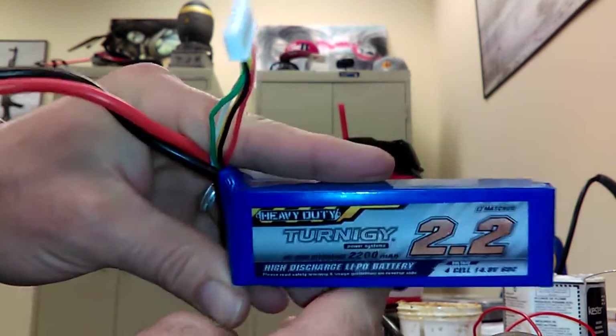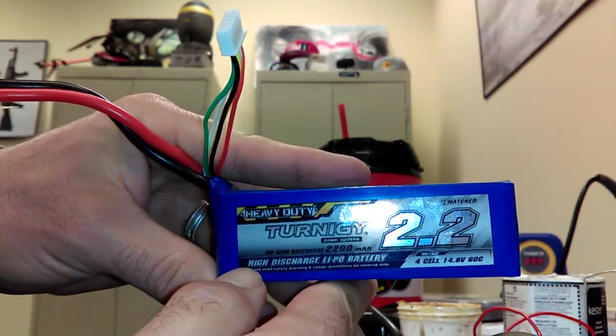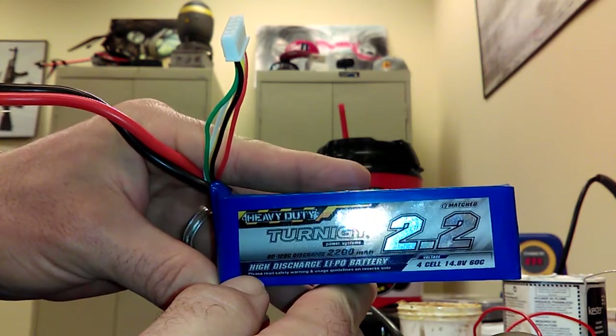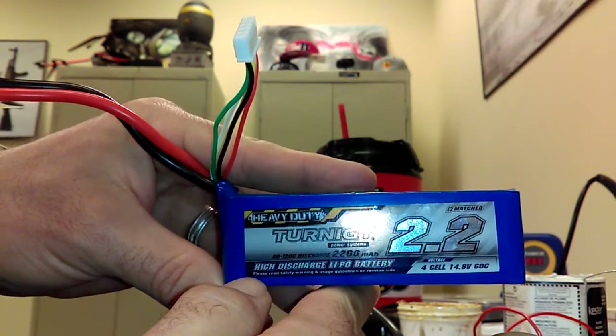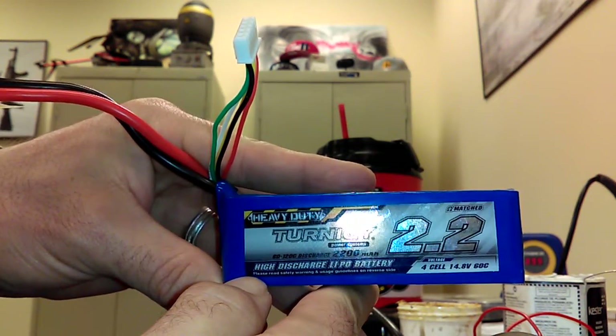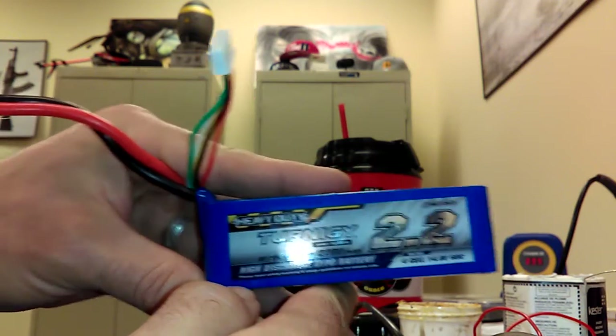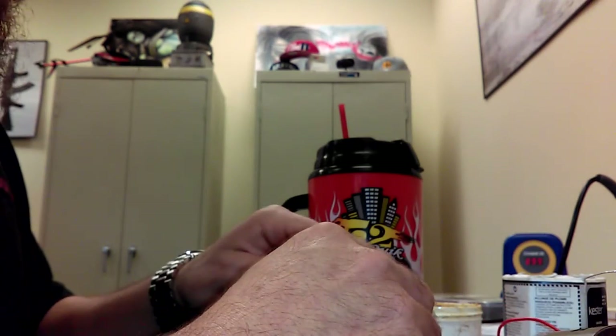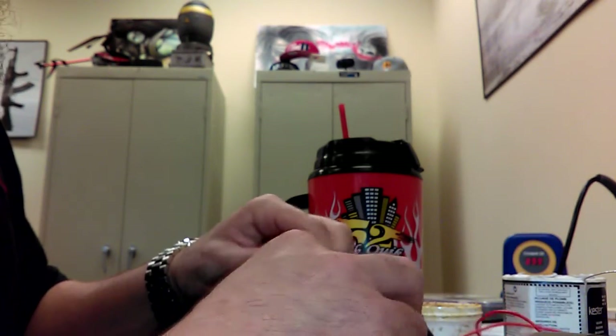This is the Turnigy heavy duty 2200 mAh, 60C, 120C pulse, burst discharge. Do the math on that — this is far from hitting the max amp on this, especially for a pulse situation.